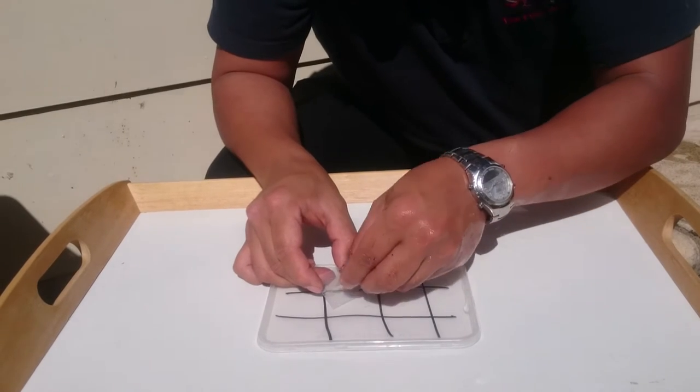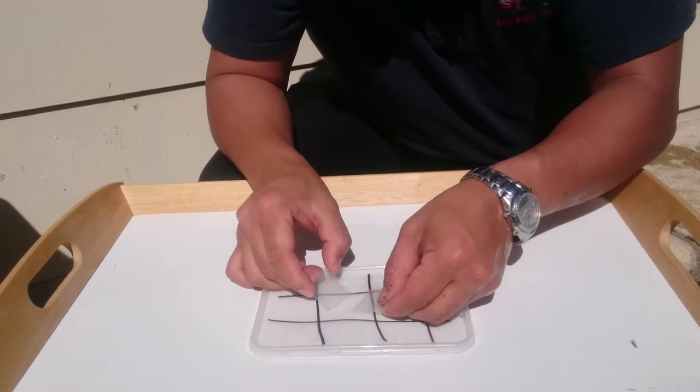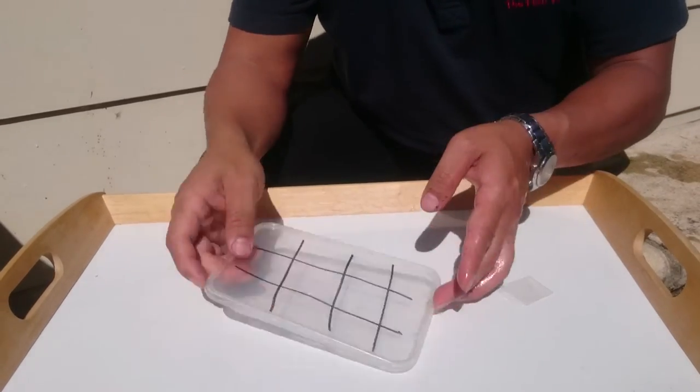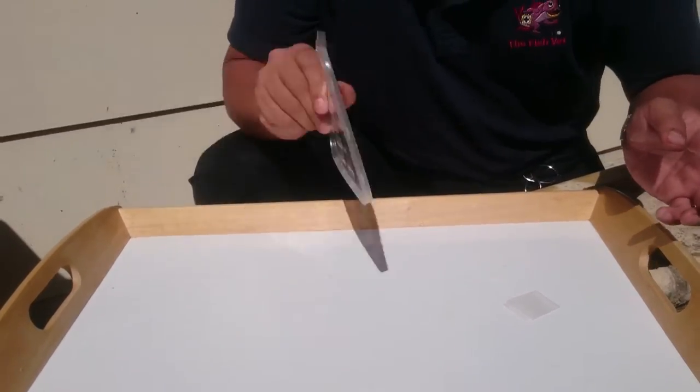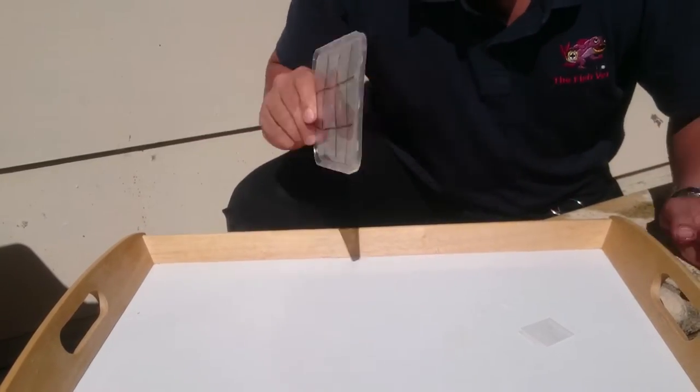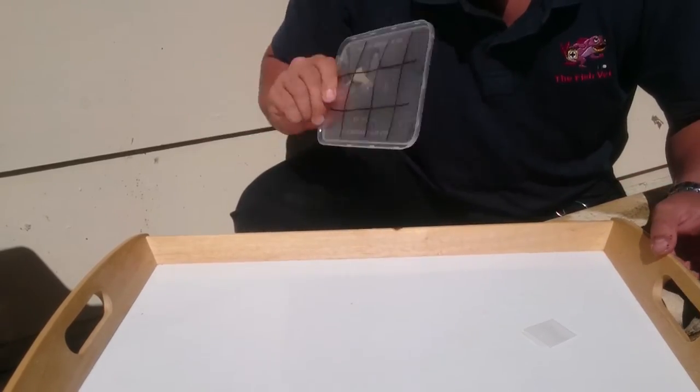Now, just transfer the mucus onto the brick, and you just have to flap it, making sure that it's completely dry before you take the next sample to apply to the next area.